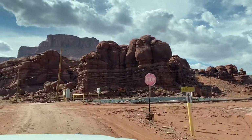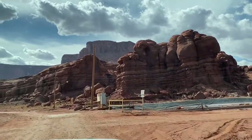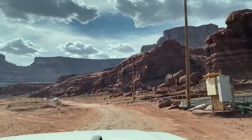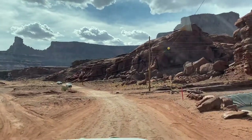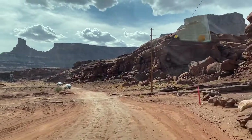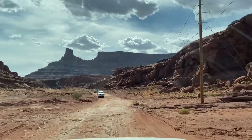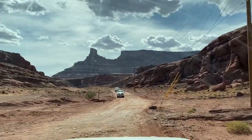We never did end up deflating, but I think it would have helped. There were some spots with rocks where we were bouncing around, and that's when you have the biggest risk of puncturing your tires, so deflating probably is a good idea. I was just too lazy to wait for inflation at the top. You can do it without deflating, but it will make for a smoother ride.